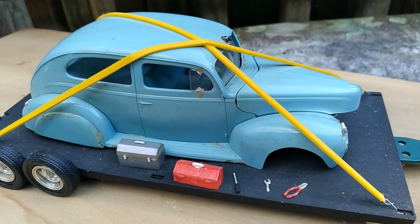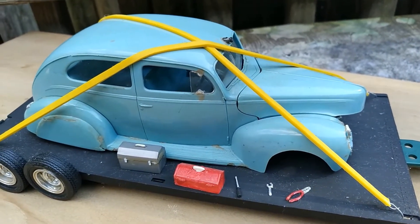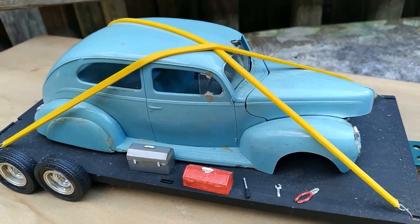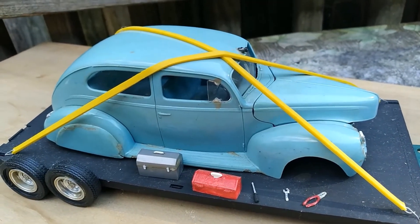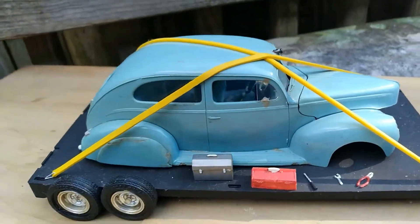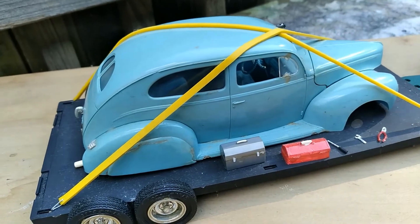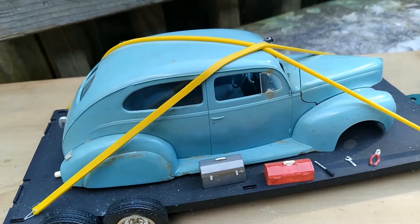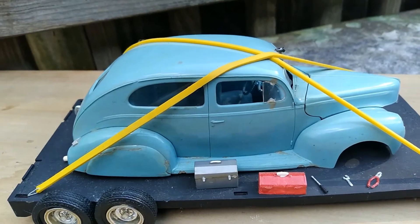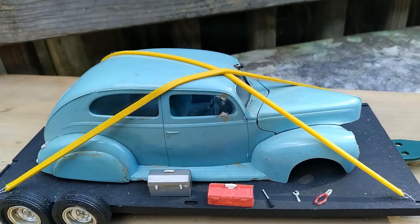We're going to get it in the garage, take it, start going through it. Probably going to do a frame off restoration. Try to figure out which way we're going to go with it. I just love this model. This is one of my favorite all-time models, the ANT44.